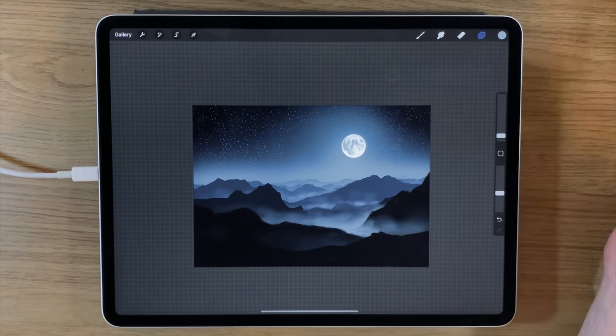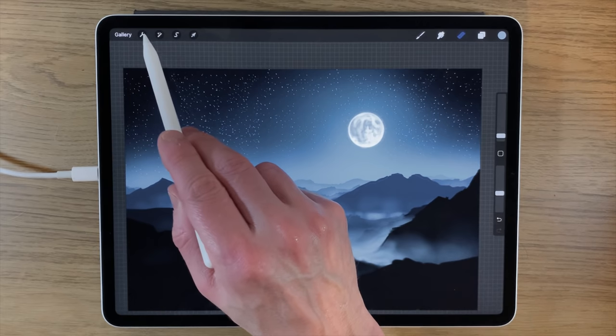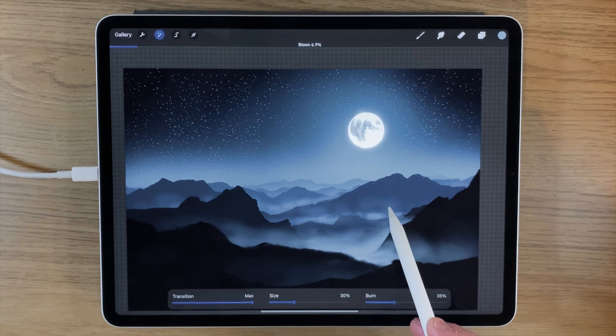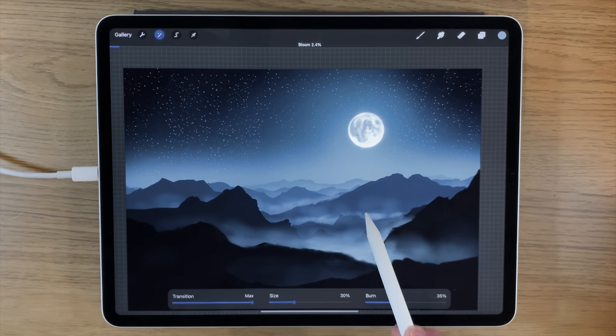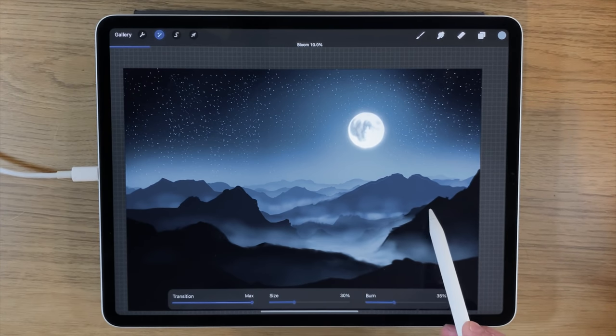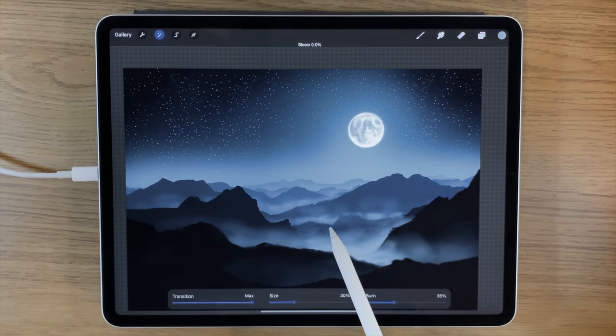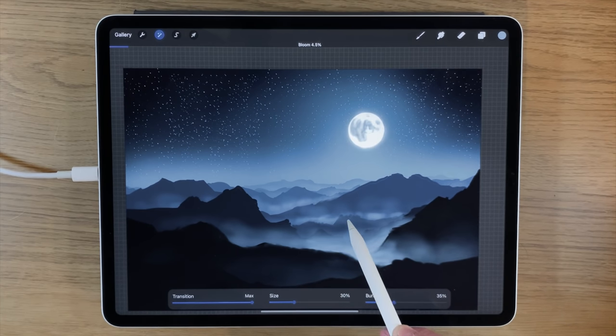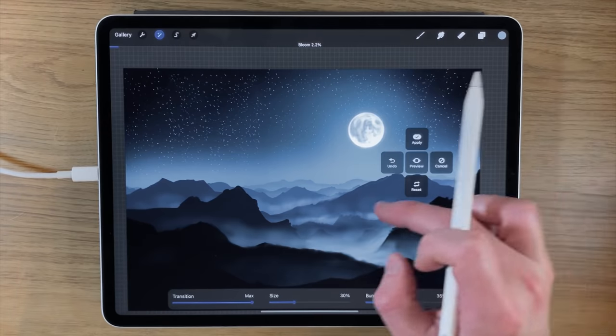One thing you could experiment with is going into your adjustments, going to Bloom, and affecting the whole layer — just turn it up a little. You might find it blows out too much, but maybe just a touch is going to create the right level. Comparing nothing versus 2 percent bloom, you can see that just a touch is actually beneficial. I'll put it around 2.2 percent — that seems to be working pretty well.